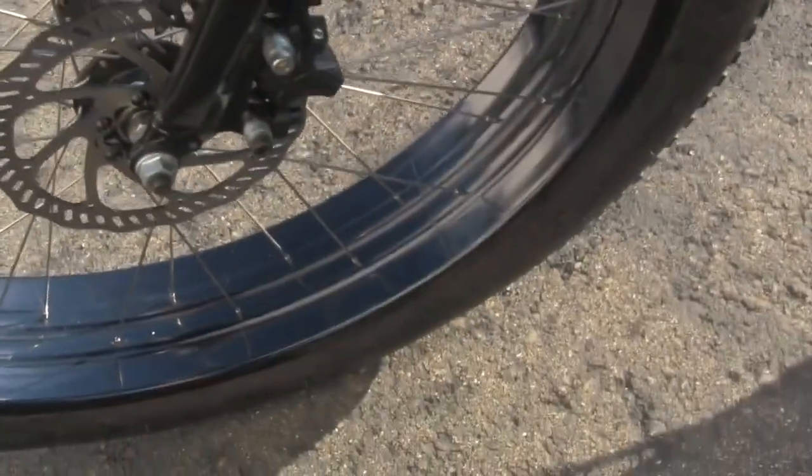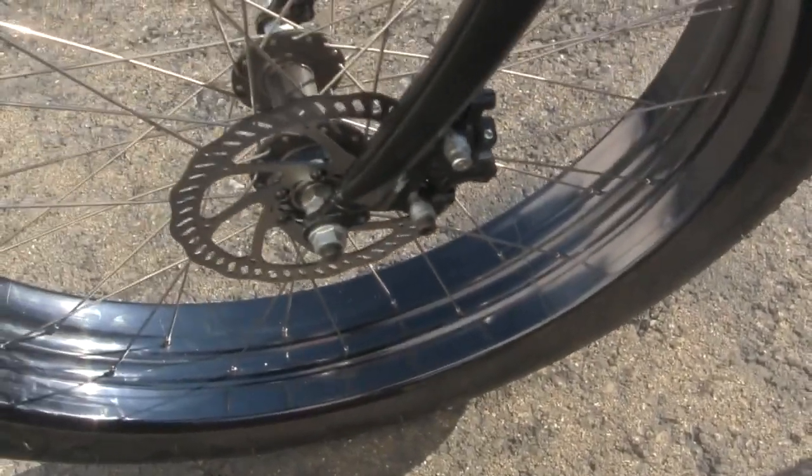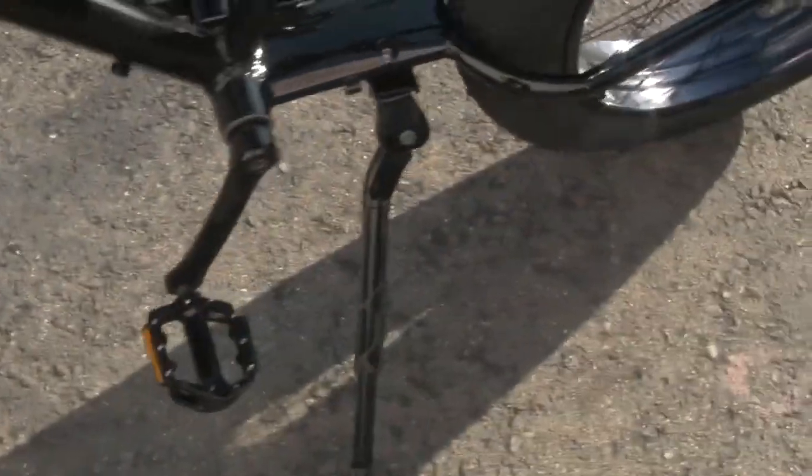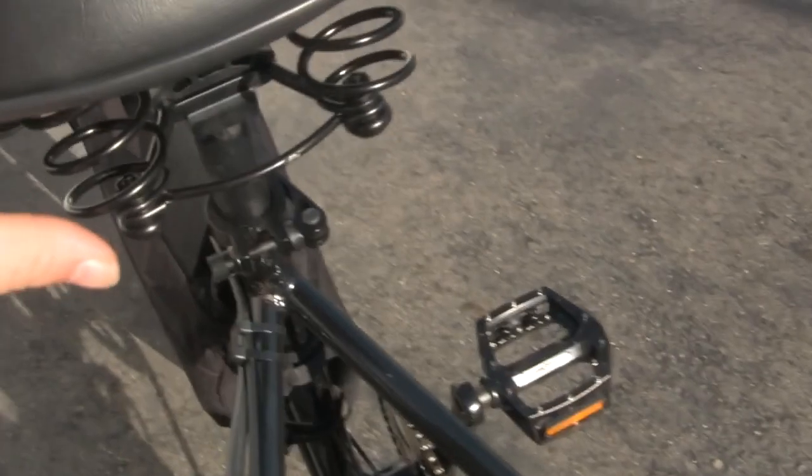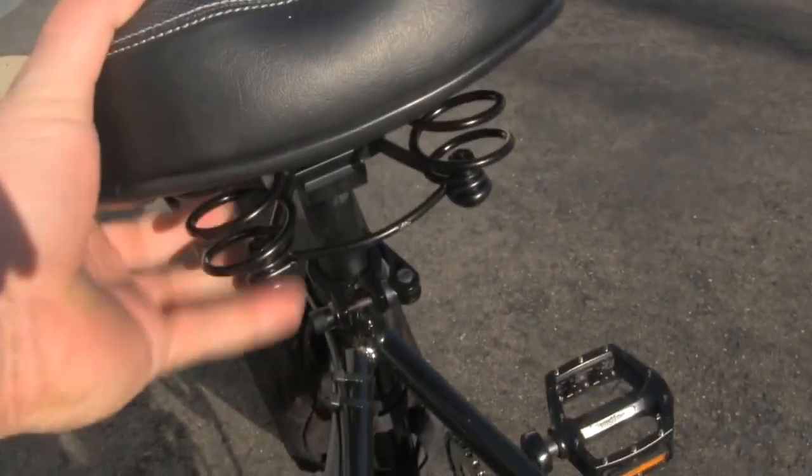Here's a shot of the front hydraulic disc brake. Also equipped with a Comfort Gel spring-loaded seat. The spring-load actually does give it some recoil for a softer ride.